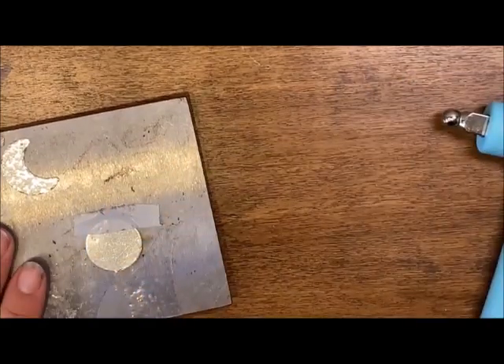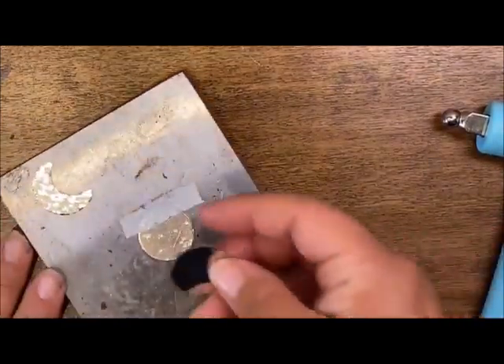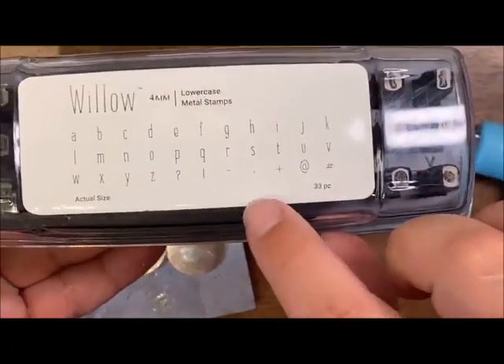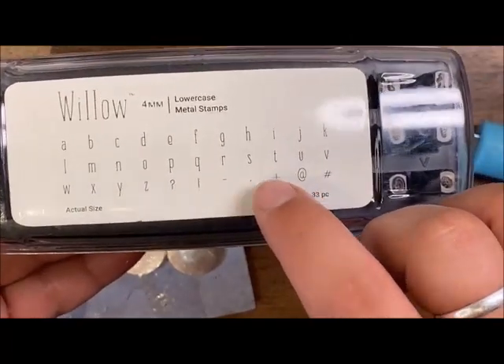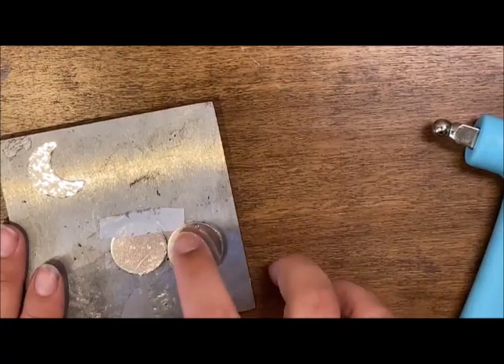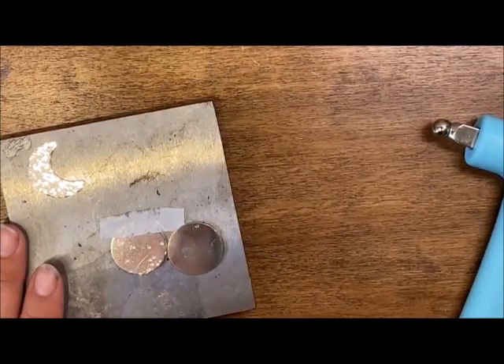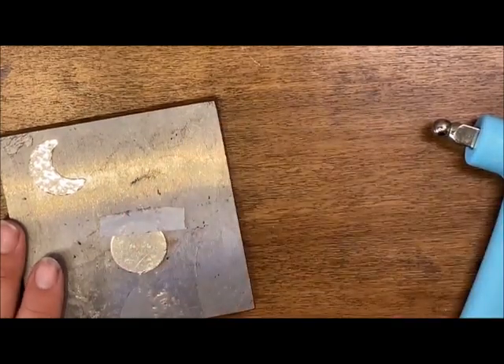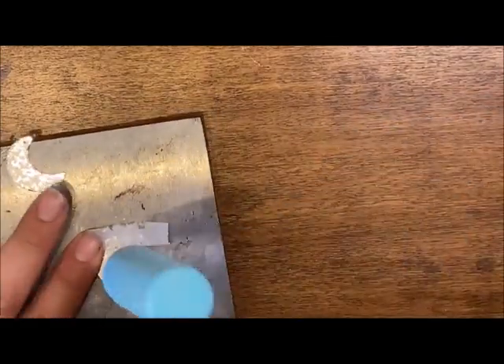Another thing I'd like to point out — a customer actually pointed this out to me. She took the blank and in this willow set there's a little dot. She just took that and actually made a constellation on the big circle and then connected it to the other crescents. I thought that was a really fun idea.